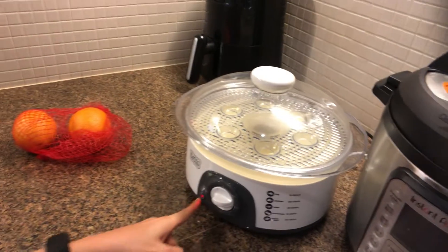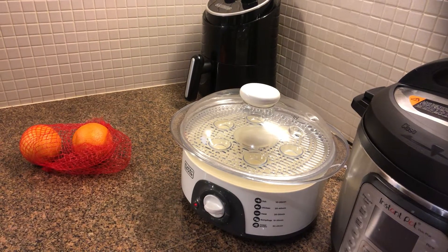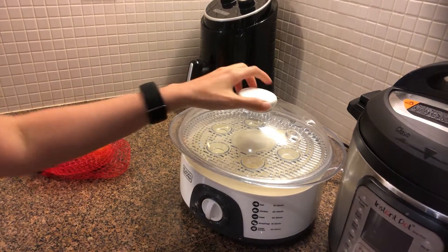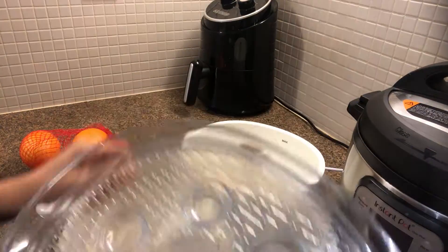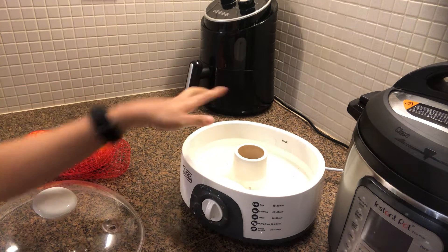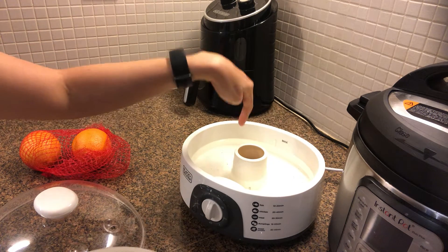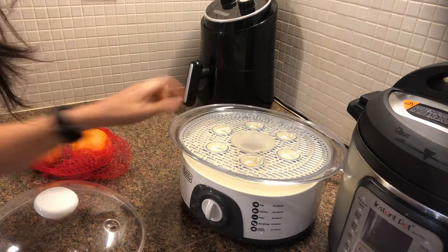Now it's red. The steam will come up and after 20 minutes it will stop — that's it. After, you need to wash this one and this one, and pour out the water. But this one cannot be wet, so just use a cloth to clean the inside of this one.